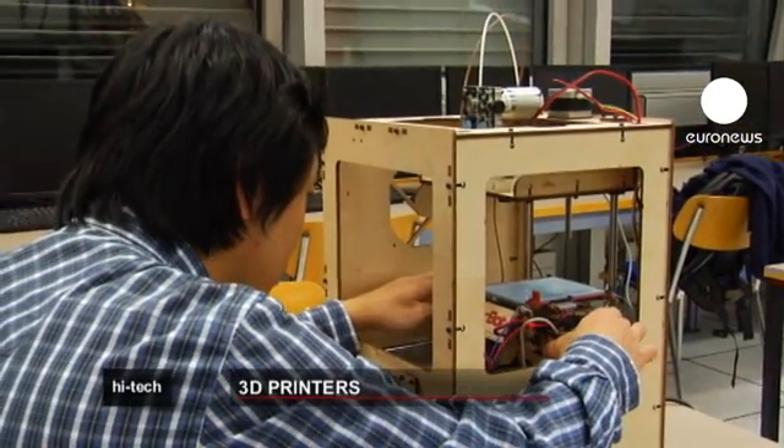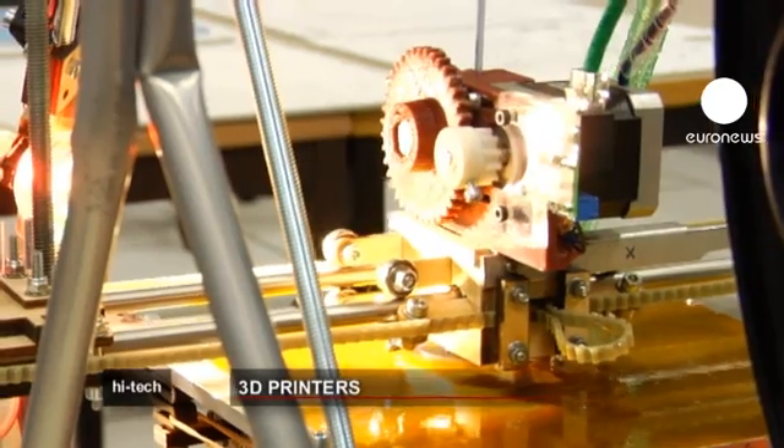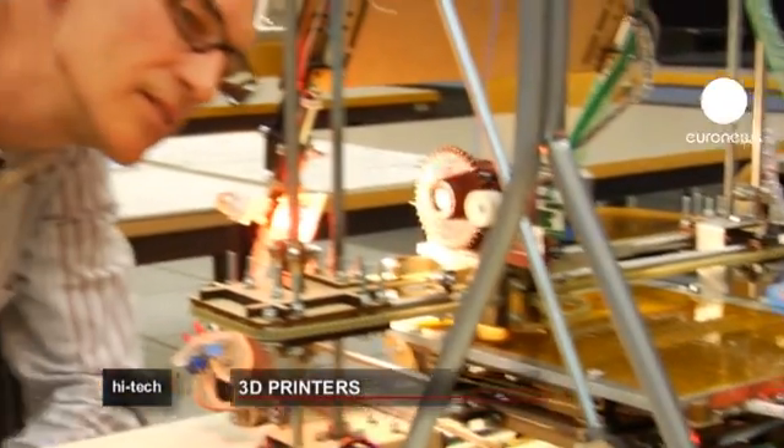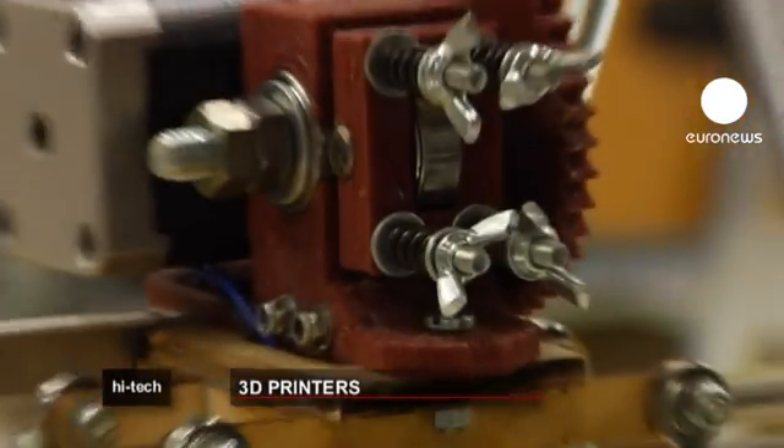The Geneva Engineering School may have come up with an answer, by creating a self-assembly printer kit which costs just 800 euros. It's true that it's not easy — it's not something you'd buy in a shop just like that. You have to be interested and have a basic understanding. Then it's simply a question of motivation.